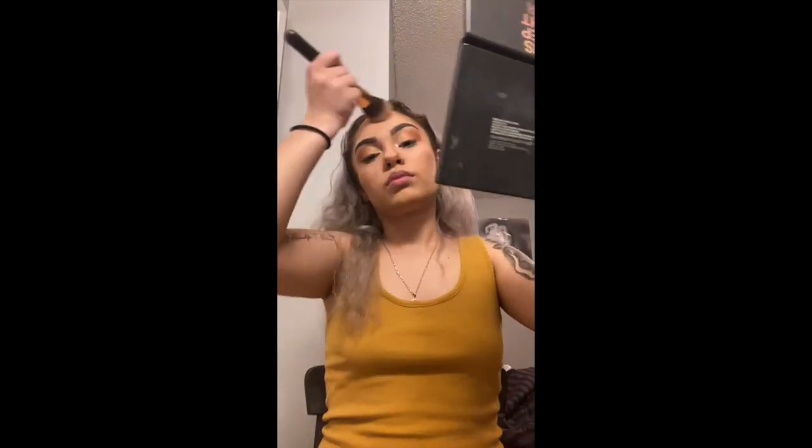Now we're done contouring and we're going to get this big brush and blend everything out so it doesn't look all stiff and weird. You don't want to look all dark and extra — you're going to look cakey, and nobody wants that.